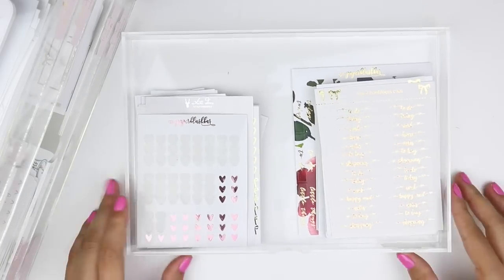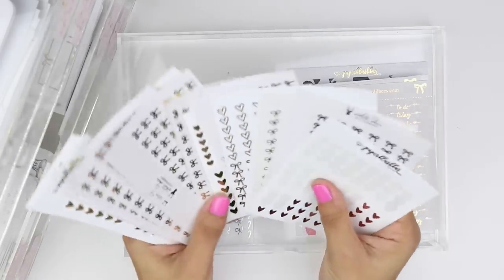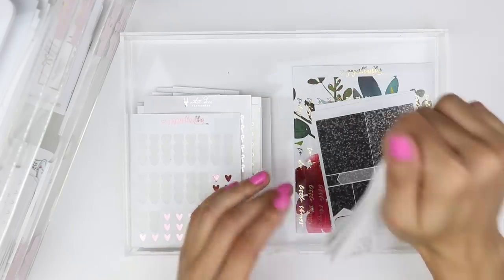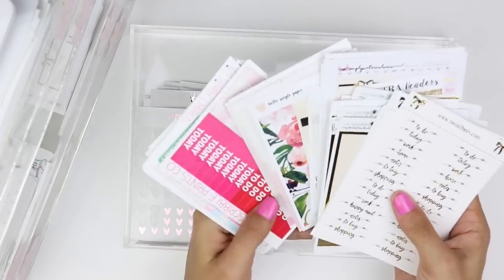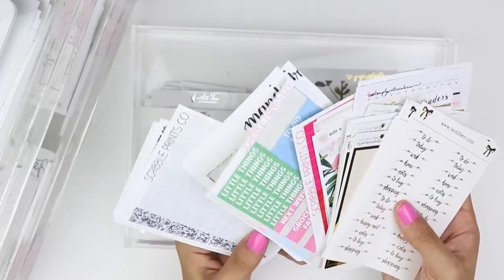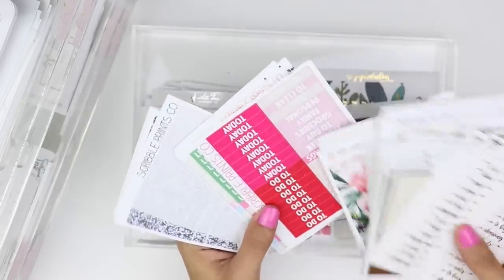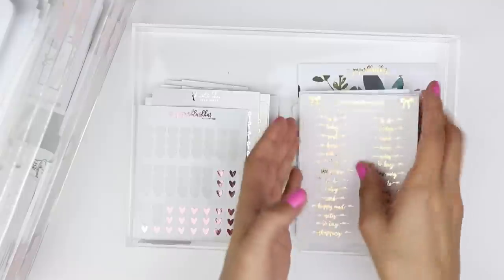The next category has checklists — I cut a lot of these down so they fit, and I've got a lot of foil checklists. On the right hand side I've got a lot of headers, including foiled headers, some older ones from older kits in multicolor, and some glitter headers — they all just live in this little section.